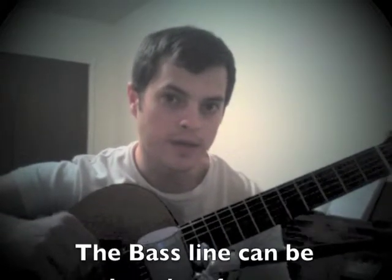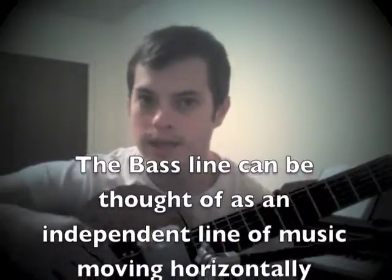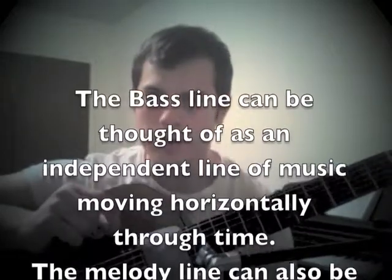One is because it's really easy, and two is because it implies chords. What that means is that it seems like we're doing a lot more than what we're really doing.